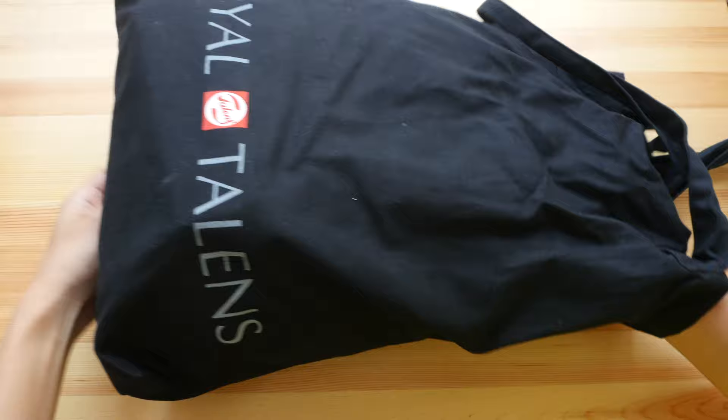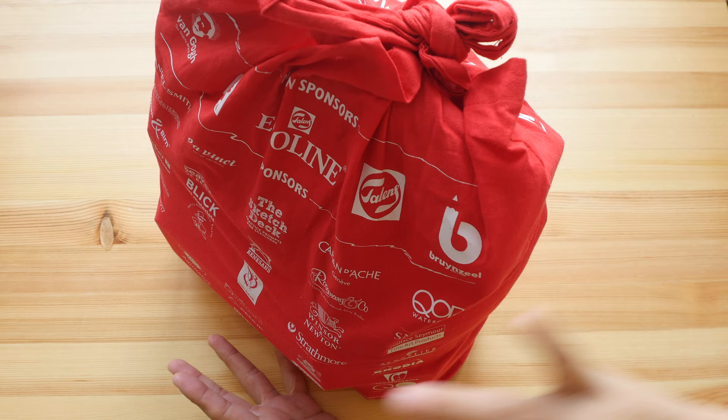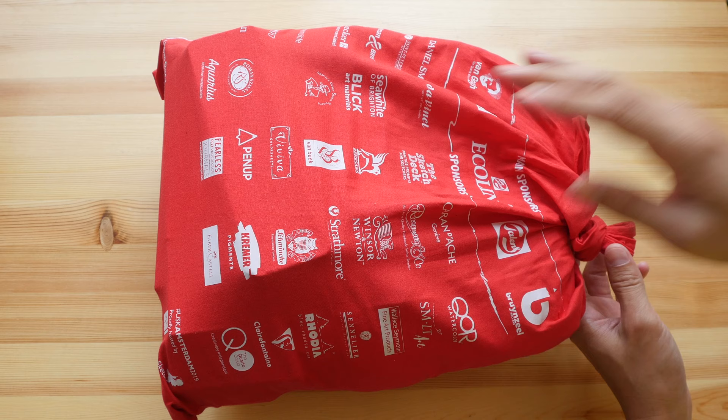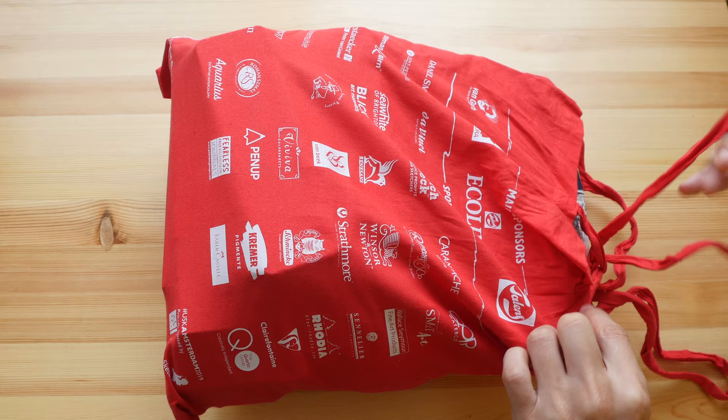So there's a bag within a bag. There are different goodie bags for participants as well as for instructors. I'm considered a volunteer, so I'm not sure if my volunteer goodie bag is the same as the participants'. Anyway, the items you see may or may not belong to the original goodie bag because I've already mixed everything into one single bag. Let me put this down and show you the items one by one.